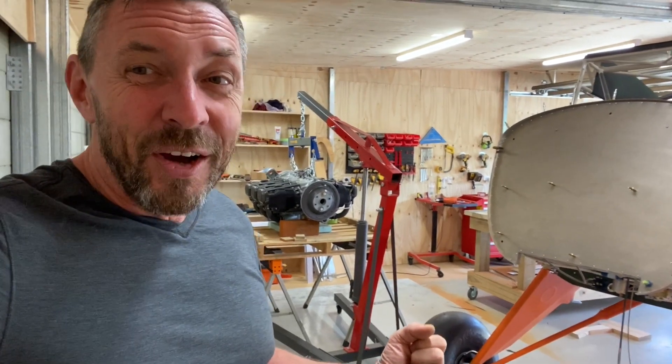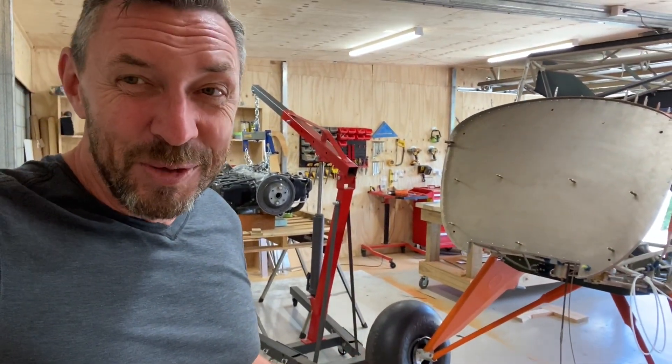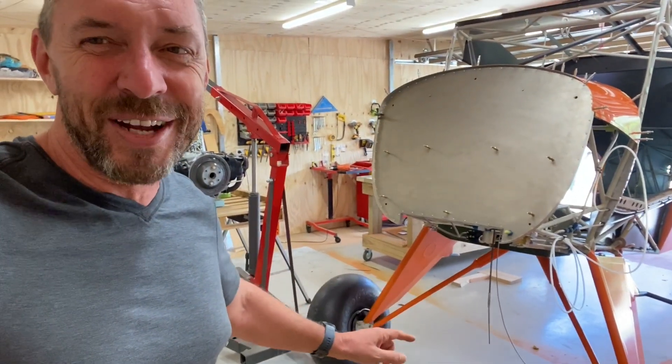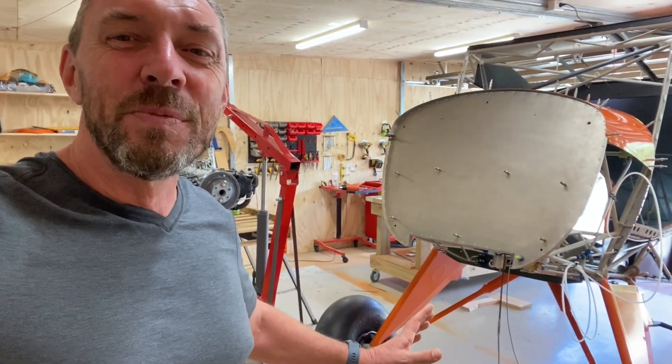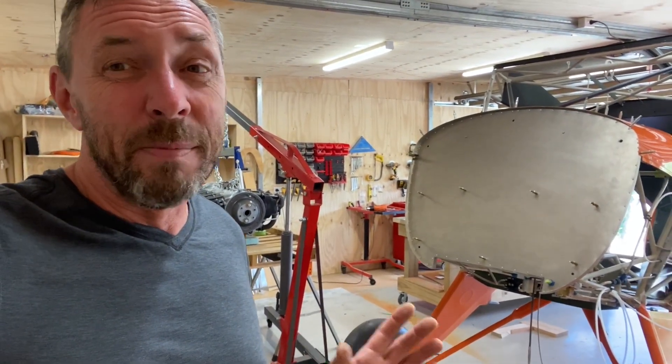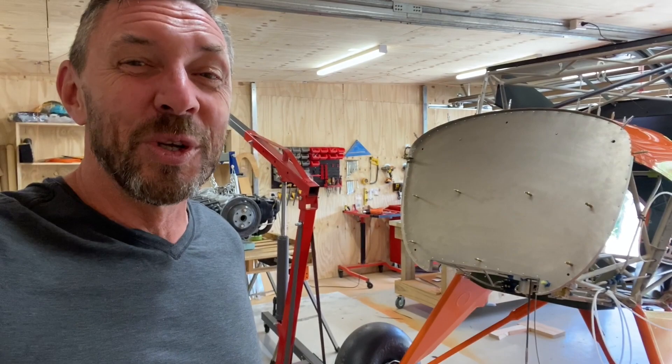Now that I've got them there, I've realized I don't have the streamlined tubes on them. This week I'm going to have to take the shock struts back off and put the streamlined tubes into place. They're unpainted at the moment, so I'm not quite sure how I'm going to go about this — I may just need to paint them first and bite the bullet on that.